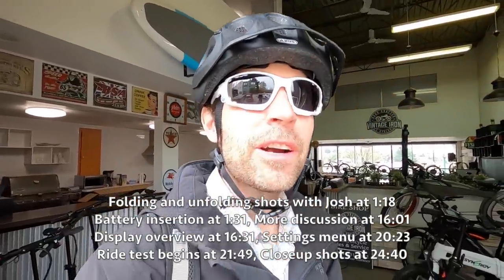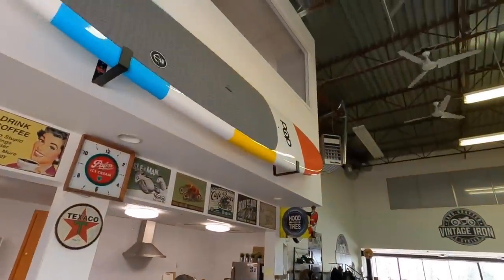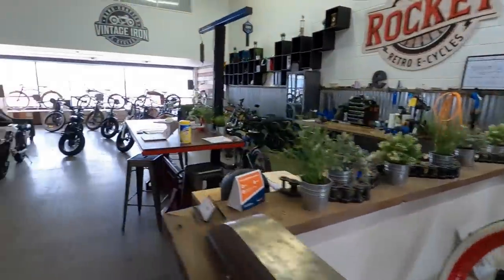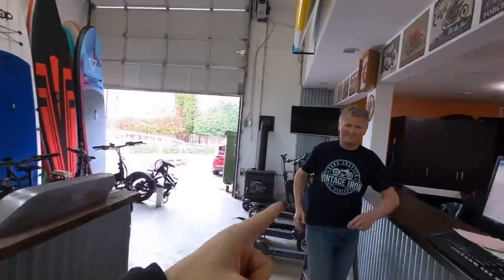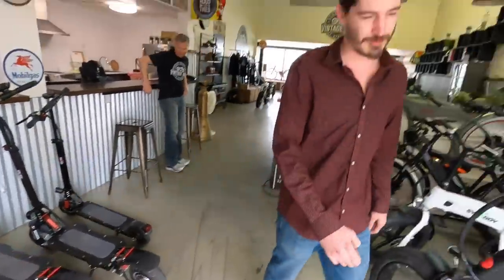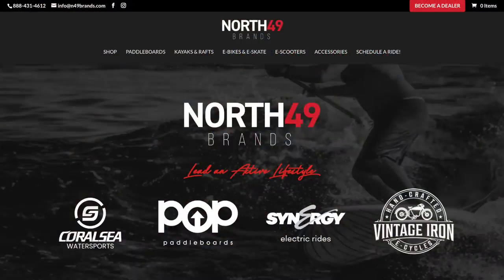Hey guys, we're downtown Vancouver today at a store called Vintage Iron — it's actually the flagship store for North 49 Brands. This is Josh. I didn't realize they carried stand-up paddle boards and all kinds of cool vintage-themed e-bikes. That's the Ruffian — excited to check that out someday. Back here there's even more stuff, including Super 73s, and scooters too — something for everybody. This is Tom.